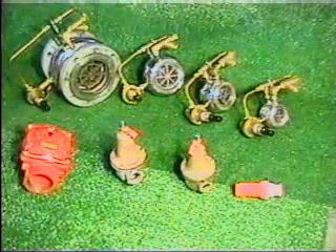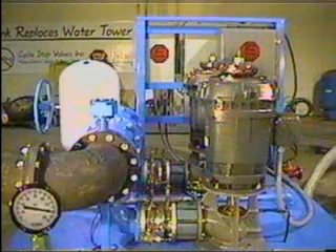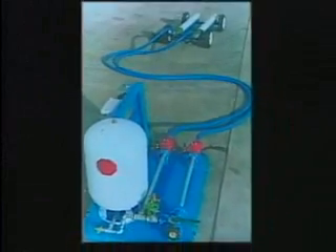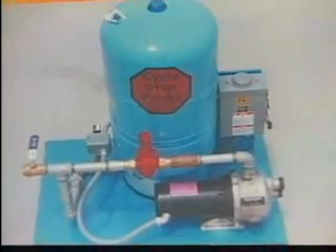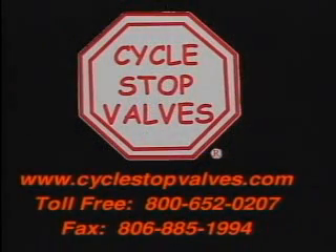We make valves from 1 inch to 12 inch to fit pumps from 10 GPM to 10,000 GPM. From a single booster pump assembly to large multiple pump stations, the CycleStop Valve is the key to smooth and efficient operation. Whether your pumping requirements are large or small, let CycleStop Valves show you how having constant pressure can be easier than you thought possible. Call your local CycleStop Valve distributor today or see our webpage at www.cyclestopvalves.com.